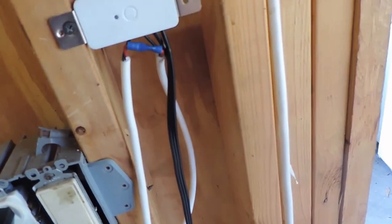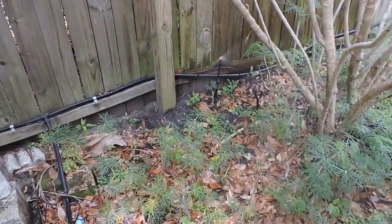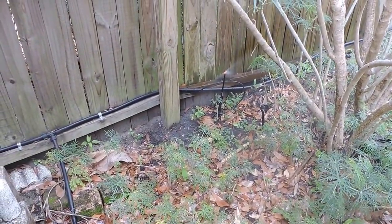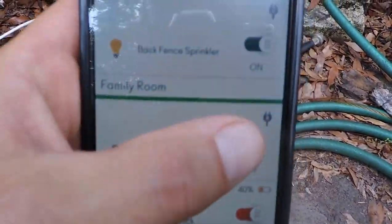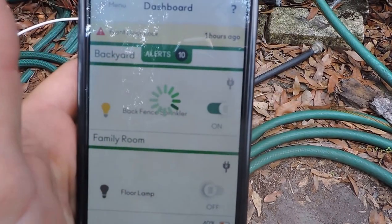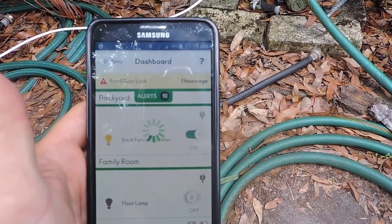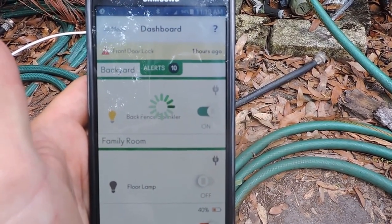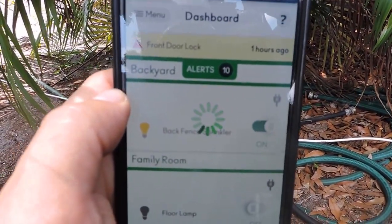I can push this button to activate the sprinklers. So that's the sprinklers on. You can also do it through the app. There's my back fence sprinklers. I'm kind of far from my Wi-Fi, but there it goes — and now they're shutting off.